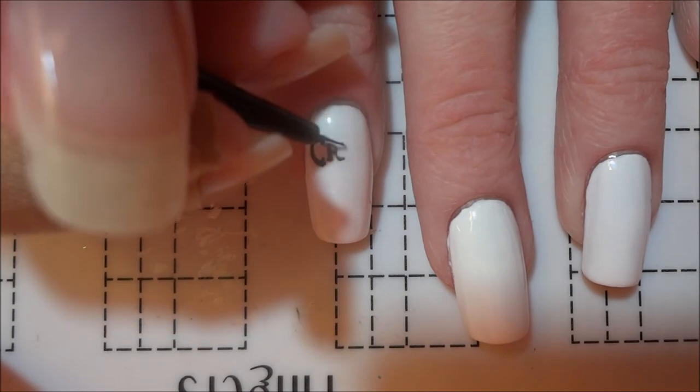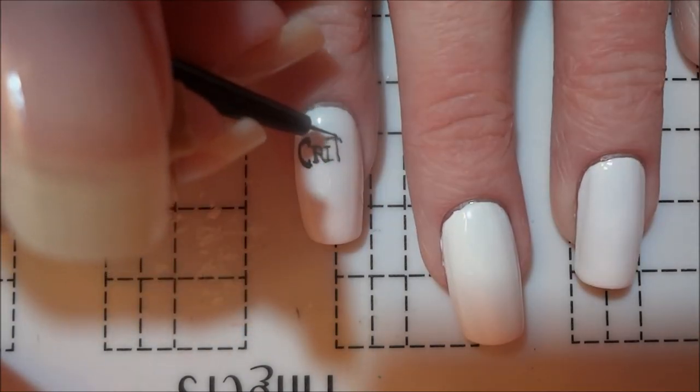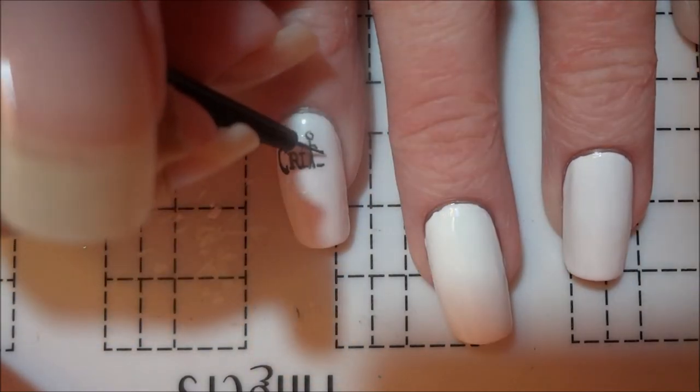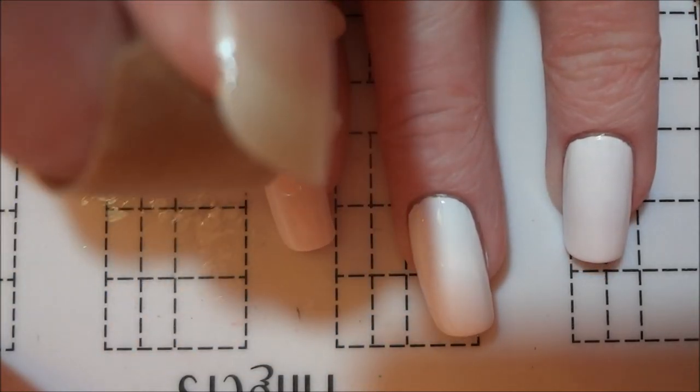Once I got to the T, I just painted a very faint general outline since the design is a sword that continues into the next line of text and I knew I would have to come back to add to it later. I then finished the lettering of the first line before moving on.